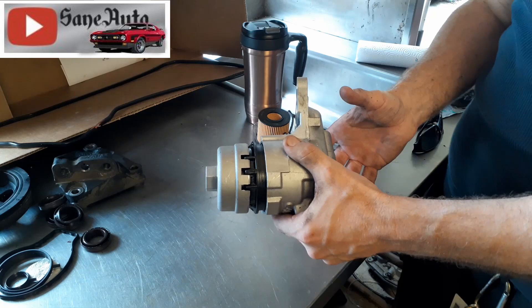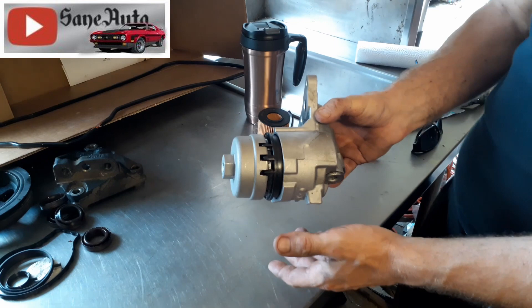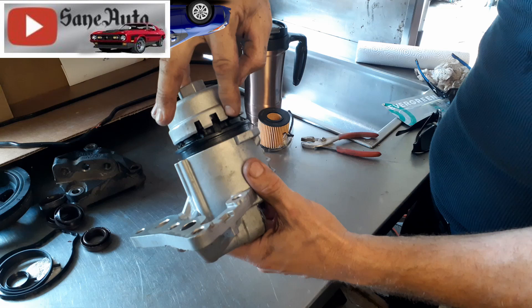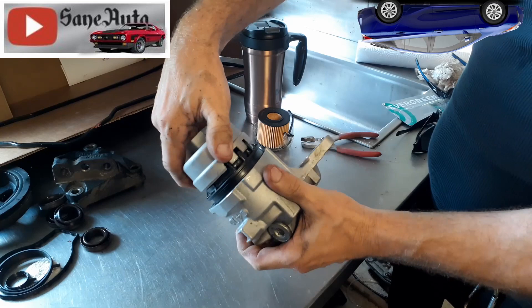They just couldn't mount it up top somewhere — that would be too easy! So you put your special tool on here and you want to line up these little openings with these teeth. There are a couple more over here — actually three: a wide one and two other ones. This one has a little bit broke off on the wide one.